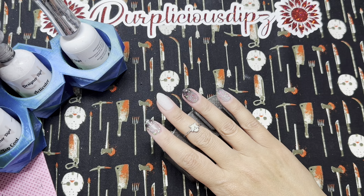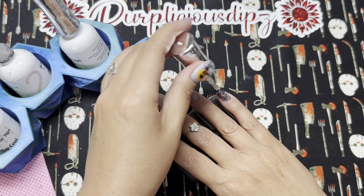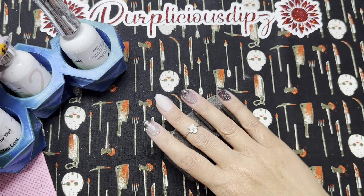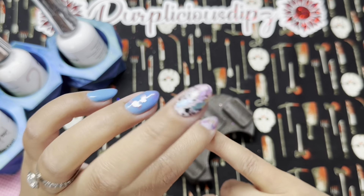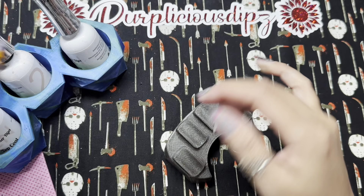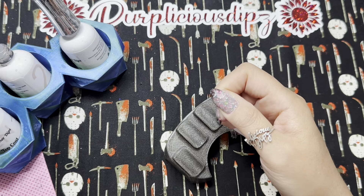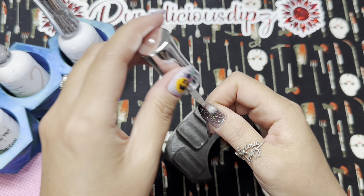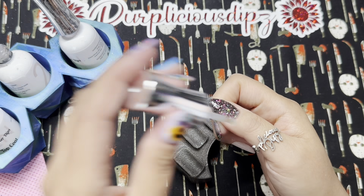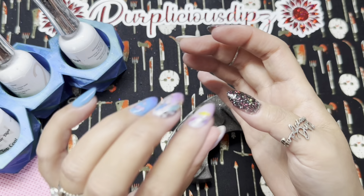The trickiest part of this method is finding the right time to start pressing down. If you press too soon, it'll just stick and you could pull up glitters or flakies. If you wait too long and the activator is fully dry, it won't work. I find that when it looks wet you don't want to press, but when it starts to get matte, that's the perfect time. I use my finger, but sometimes I use a baggie to make it a little less messy.